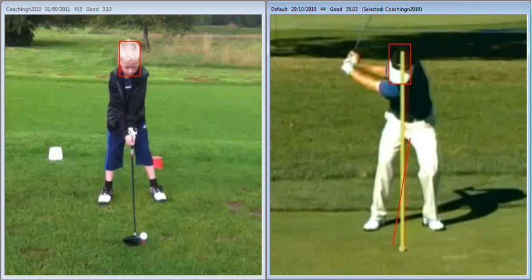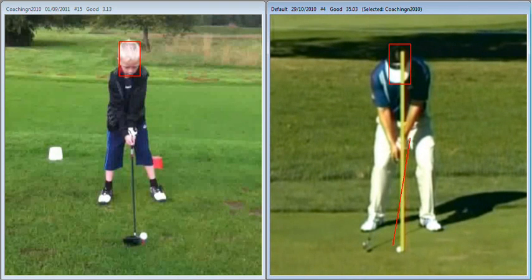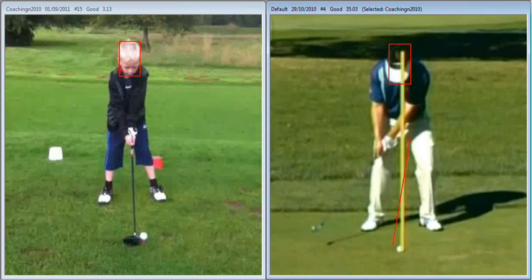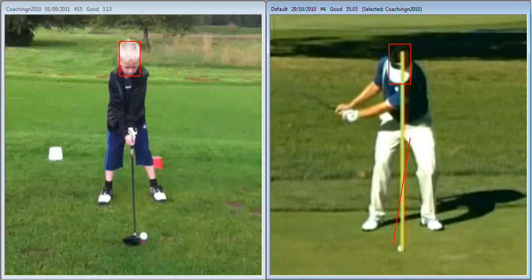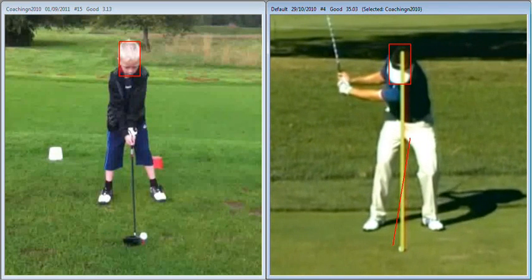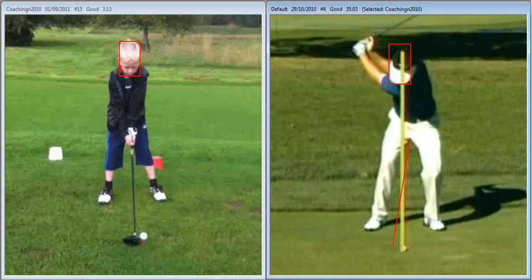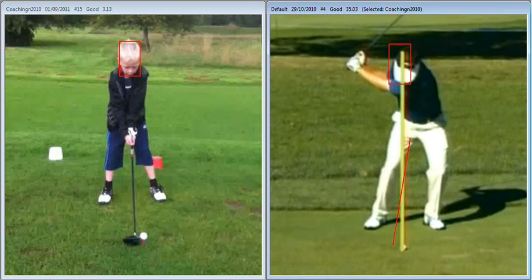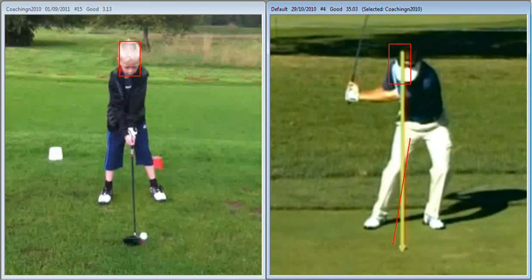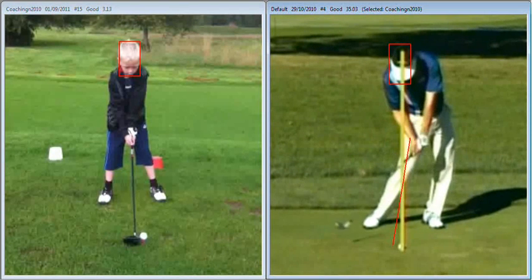The second thing we look at — if we watch his swing through with a red box round his head — you're going to see that as he swings the club back, his head's going to stay within that box, staying on the yellow line, nice and centred. And then he's going to drive towards his target. You notice as he drives towards his target, his head stays within that box, moves slightly in front of it, but never lifts up. So he never moves back and he never lifts up.